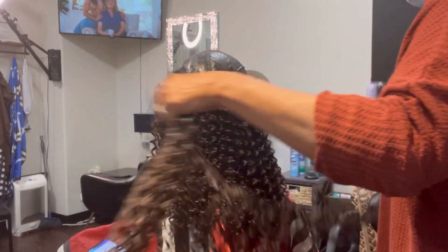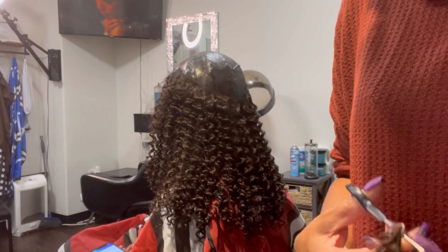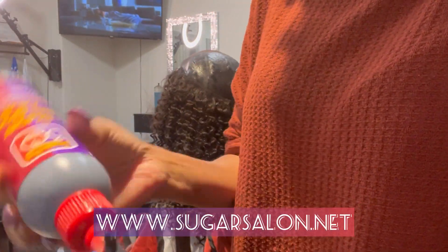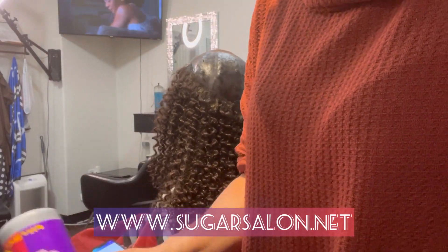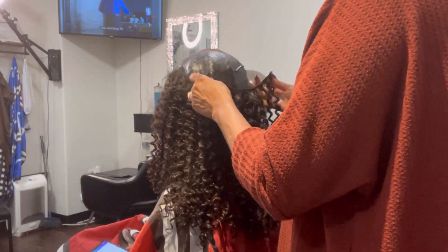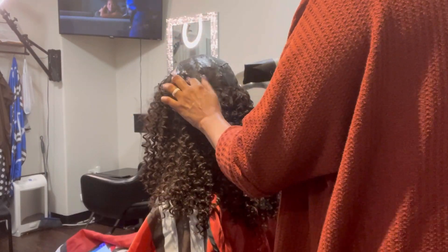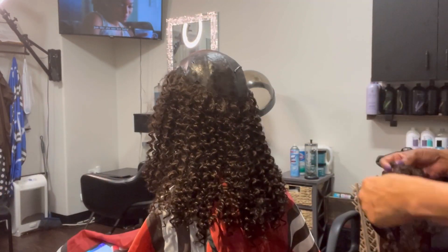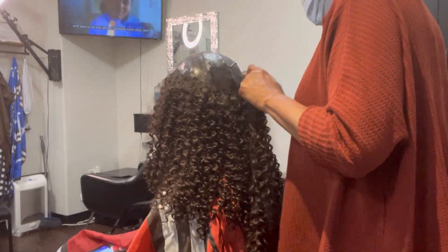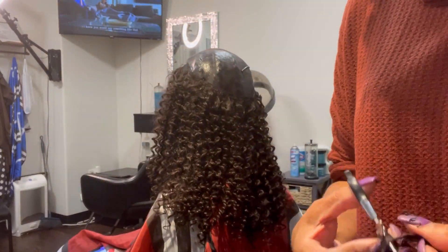The glue protector, as I mentioned, protects her hair from the glue. As for quick weaves — are they unhealthy? For me as a hairstylist, I think it's unhealthy if you wear them all the time. She doesn't wear them all the time, and I don't let my clients wear them constantly either.